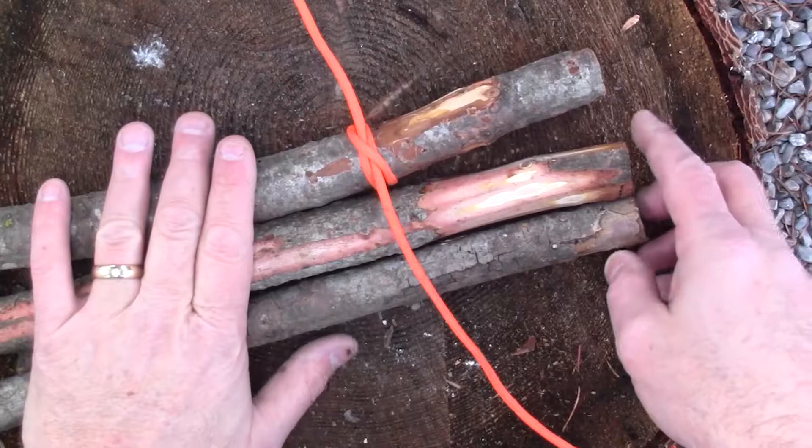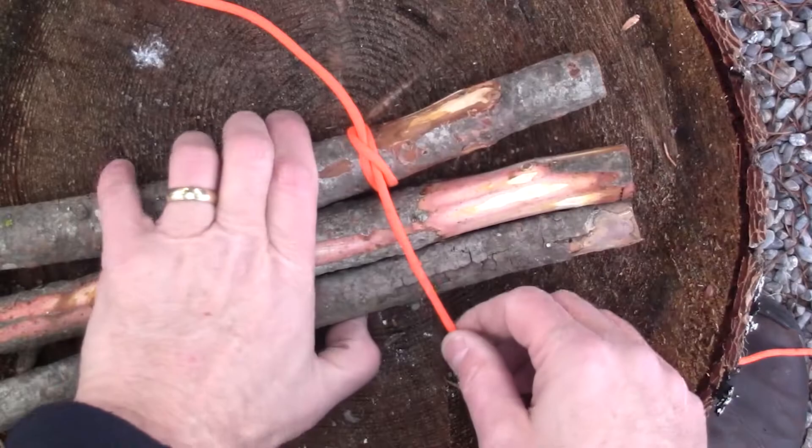As with our other lashings, we start with the clove hitch, and we've got our six-inch tail right here. Now we're going to start doing our wraps — we're going to wrap around three times.